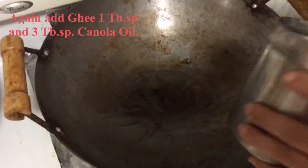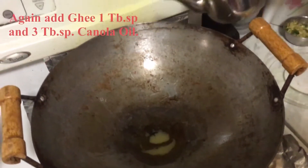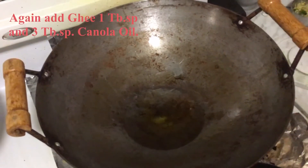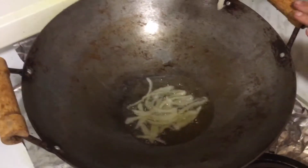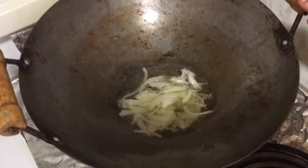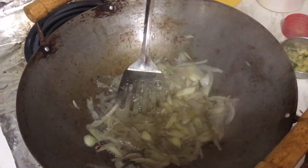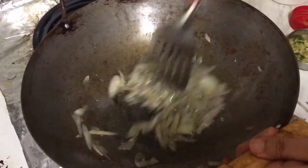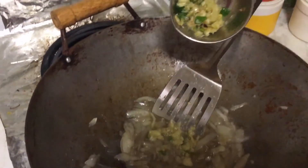Immediately add our onion. Add clarified butter again — nearly 1 tablespoon, about 3 teaspoons — and 3 to 4 tablespoons of canola oil. Fry the onion well for 4 to 5 minutes on medium high. Add some salt and sugar so that the onion fries quickly. After 5 minutes, add our ginger, garlic, chili paste.